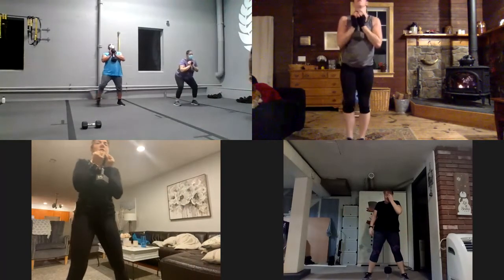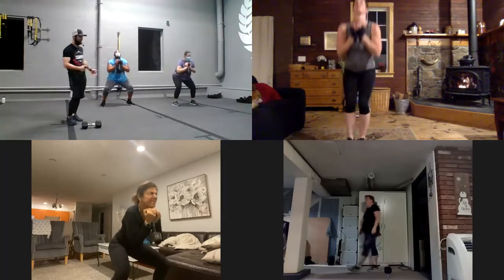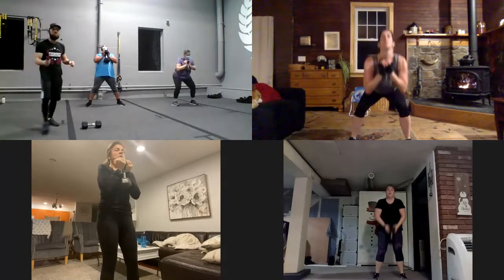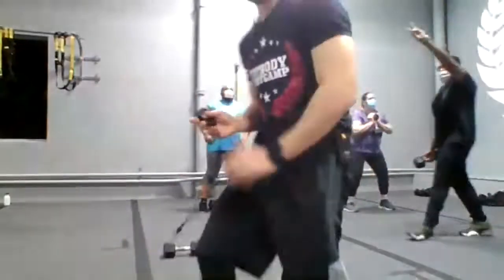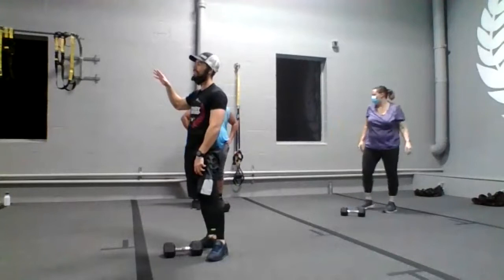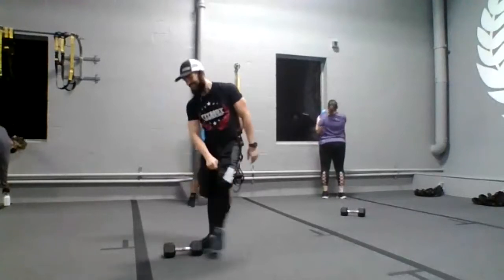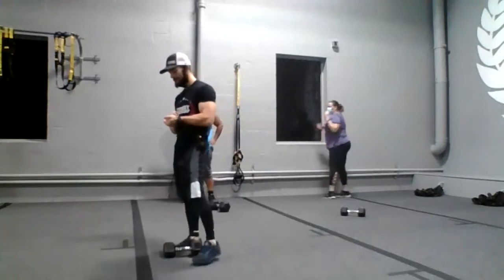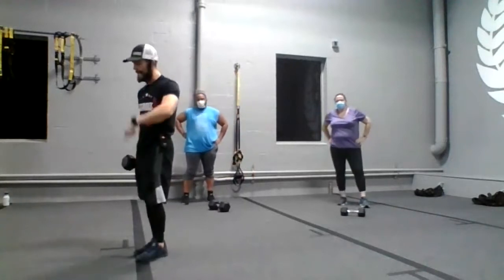Almost there, guys. And now you got five seconds, and four, and three, and two. Great! Okay guys, that was five minutes. Basically the same movement. Did you guys feel your legs working? Now we're gonna go to the next exercise, guys.